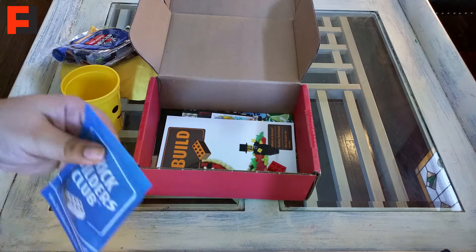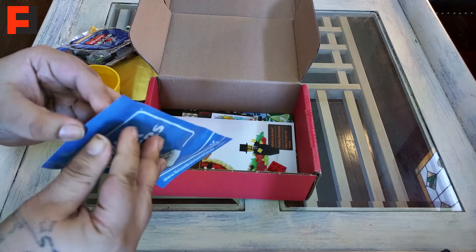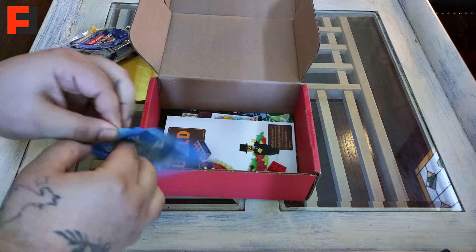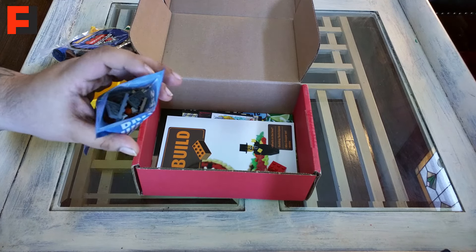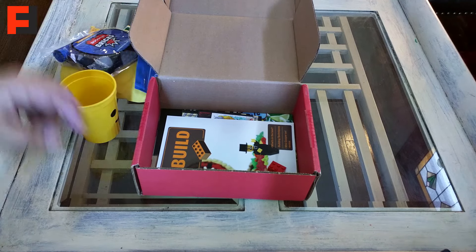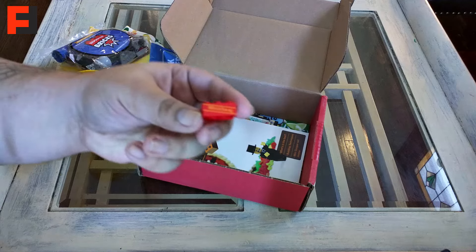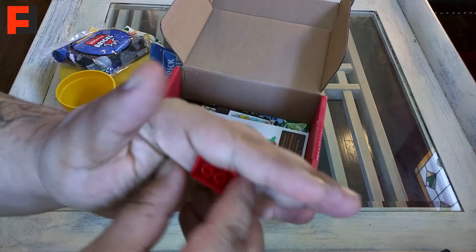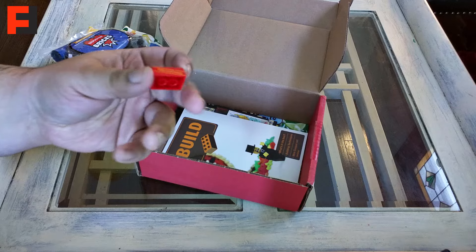Here we have a build pack — these are always fun. People like to tear these open, but there is a little seal here that you can actually open up without destroying it. We're gonna see what this is once we get into the actual box. And here is the monthly brick — this is a red one with a nice little yellowish logo there. It says hashtag BrickSwag. My son has a few of these already.